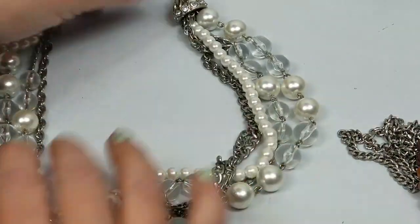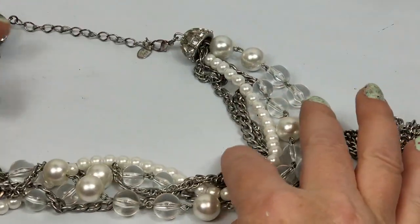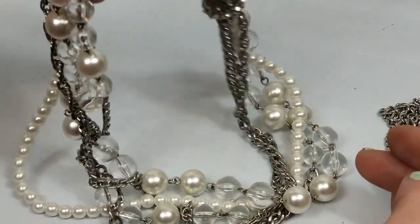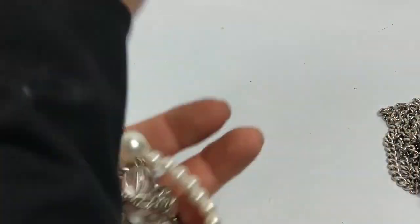Here is a big chunky necklace by Cookie Lee. I can't remember if this is like another one of those Paparazzi things or just one of those cheap brands. I'm just going to put that in the craft because it feels very cheap.